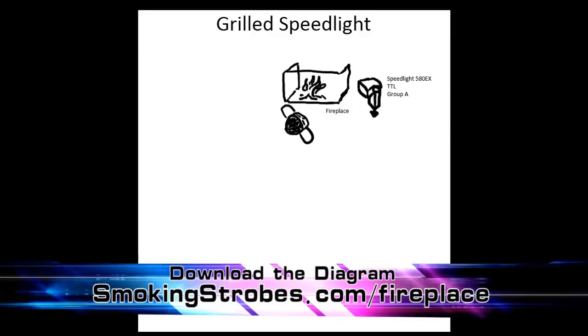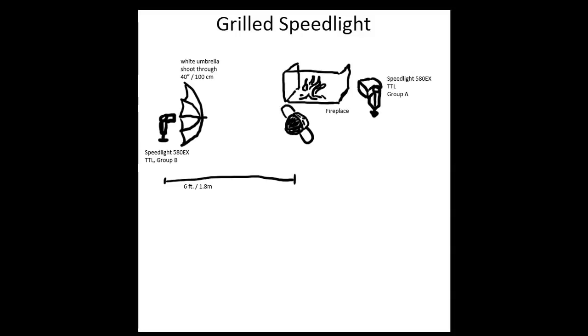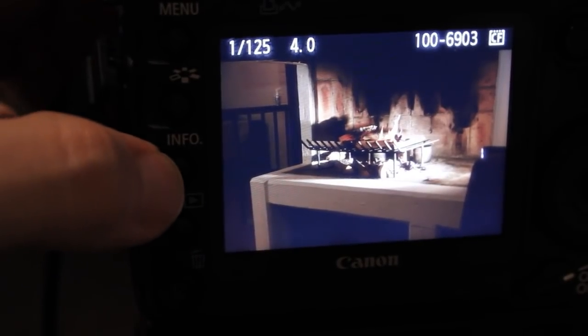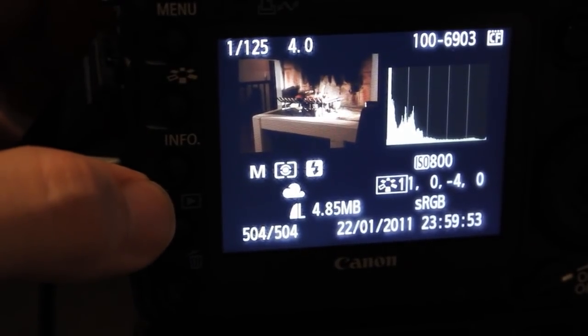Looking at the diagram: the fireplace is here, right next to it the main light in group A, and in front of the fire the model. There's also a second speedlight behind the model, roughly six feet away, shooting into her back for some delineation. It's going through a shoot-through umbrella, which at that distance isn't really efficient — I could have left it away. The camera is coming from a 45-degree angle.